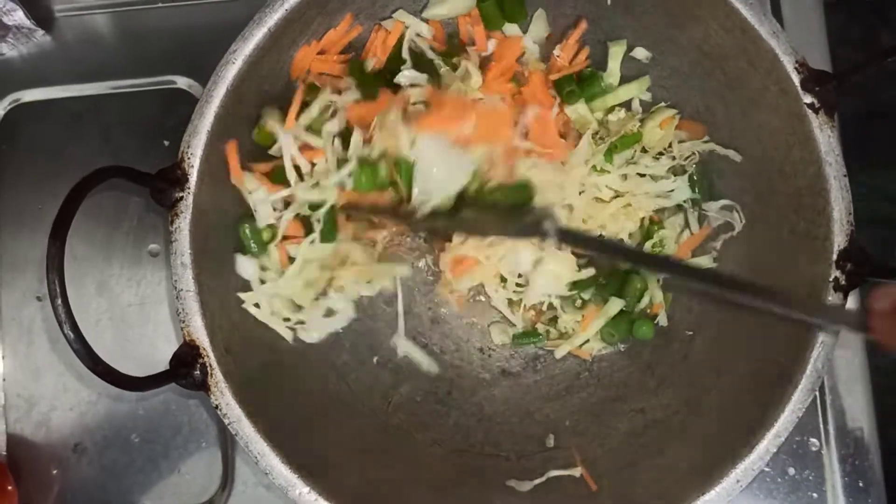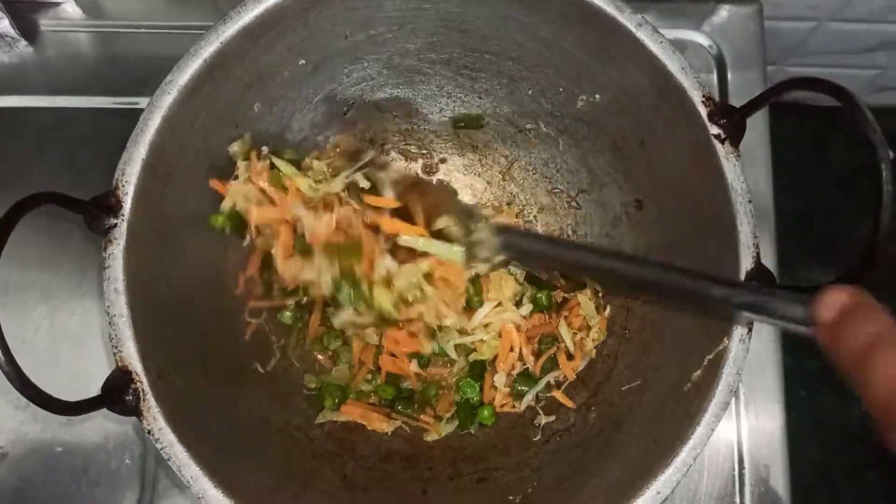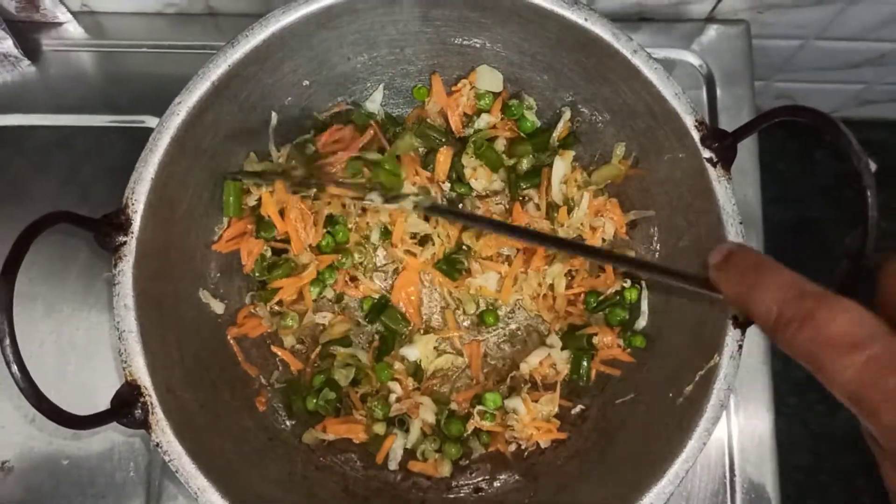I'll give it a little more and I'll pour it in the bag.